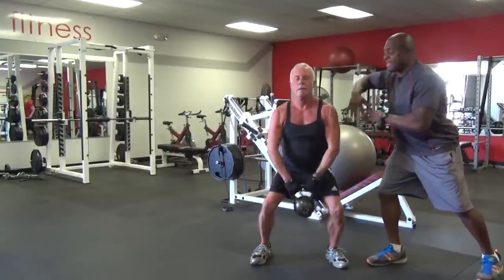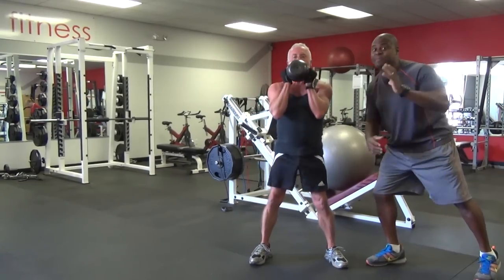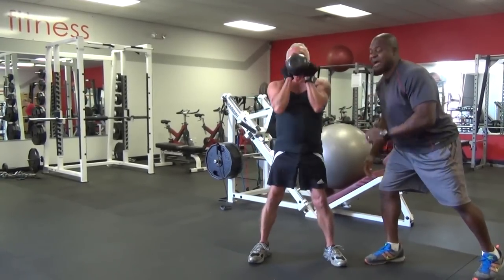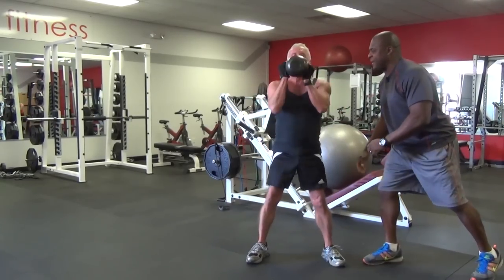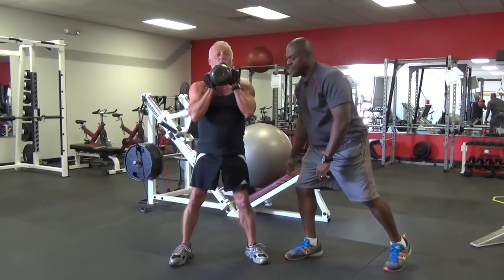He brings it straight up, the upper body's involved, the abs are involved, and the heart rate is involved. He goes about eight to 12 reps — I think he's going for 12 today. Good job, Haskell. This is how you do the kettlebell bullhorn workout. Great job, champ.